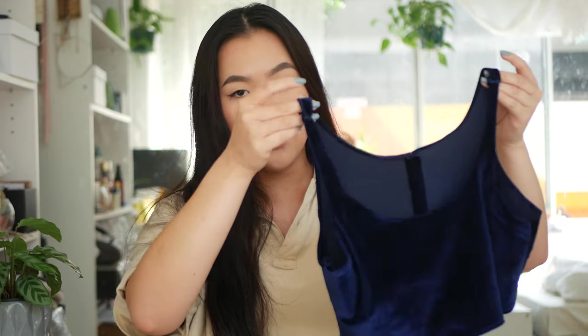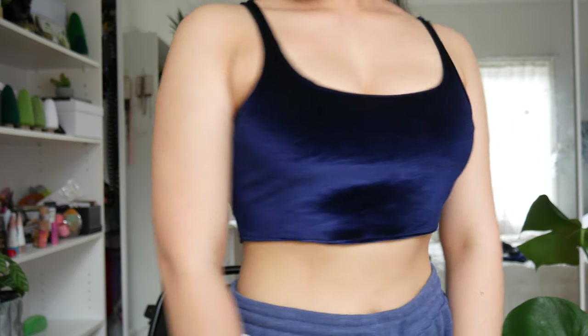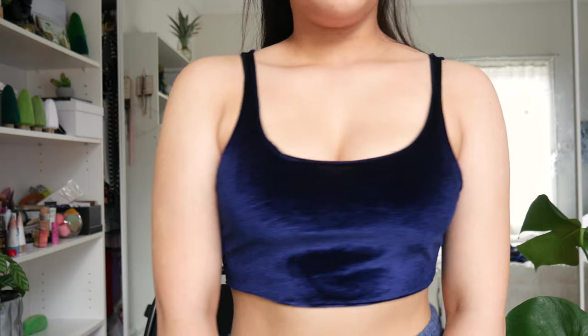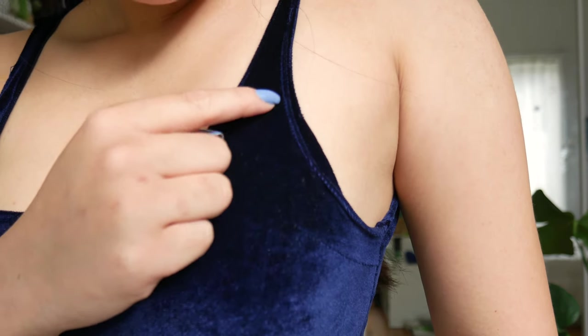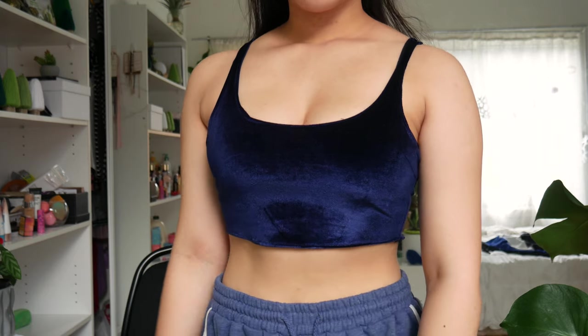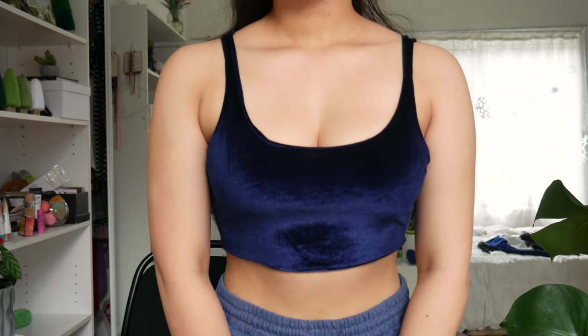So this is what it looks like. I'm really, really happy with it. I'm actually really surprised that I was able to successfully make it. It's not perfect, but it's surprisingly better than I expected. This is what it looks like — it's pretty cute. Really nice. I'm really excited to wear this.